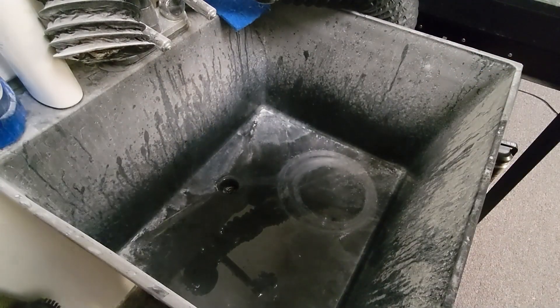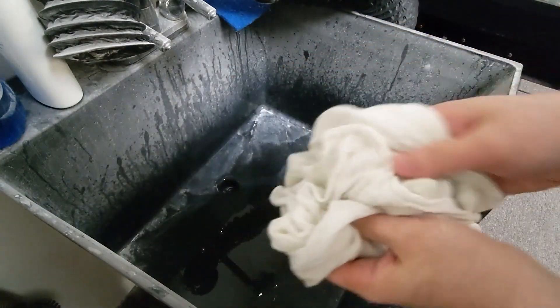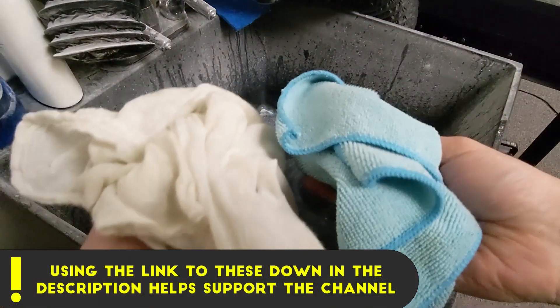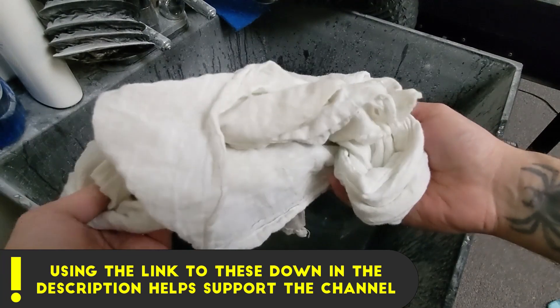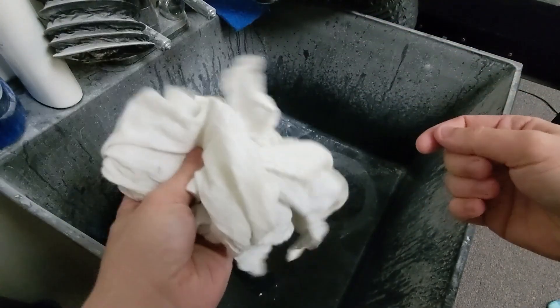I do like these cheese cloths for drying better than the standard microfiber cloth — that's just because microfiber cloths take so long to dry. These cheese cloths dry out in like a minute; seriously, they're dry again. So when you're dealing with a lot of water you really can't beat these. I'll add them to the kit link in the description below so you can pick some up if you need them.